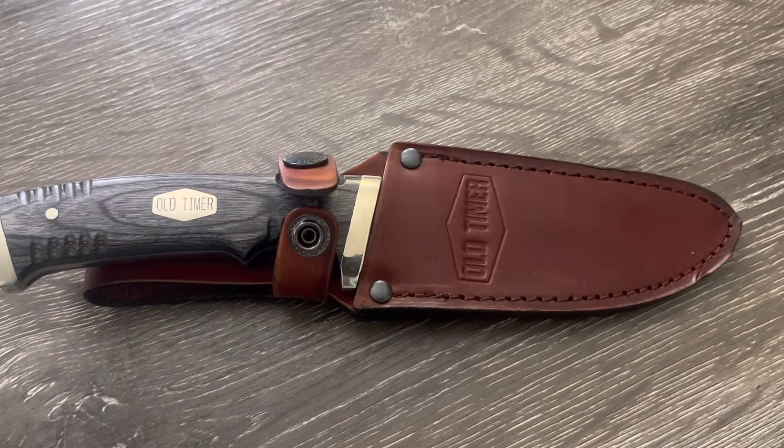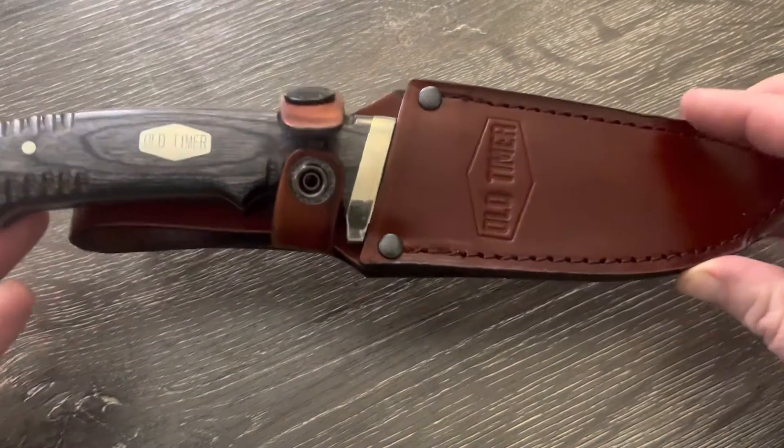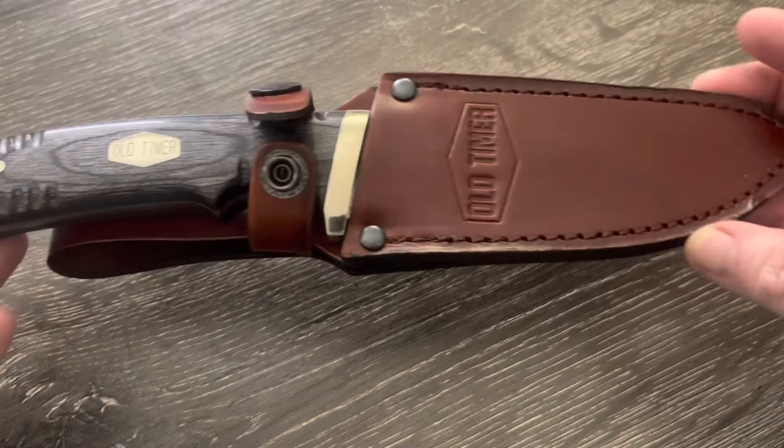What's up guys, Tabletop Icon here with another knife review. Today I'm looking at the Schrade Old Timer Heritage Series fixed blade.